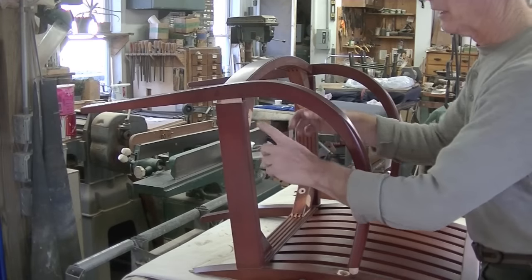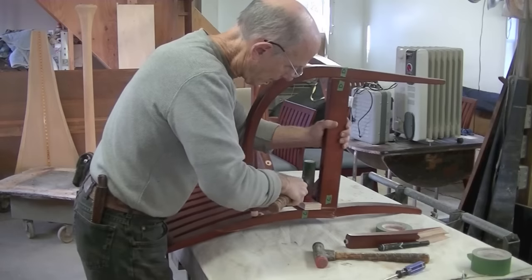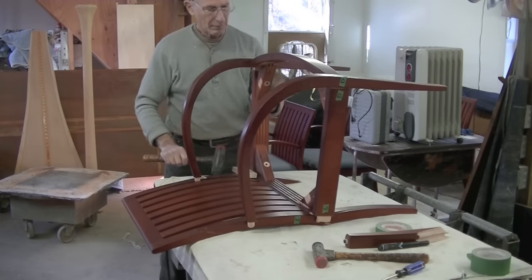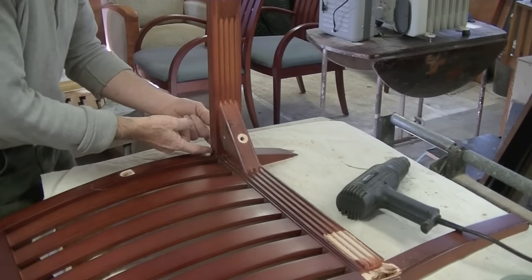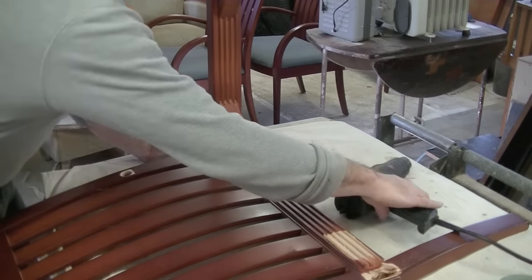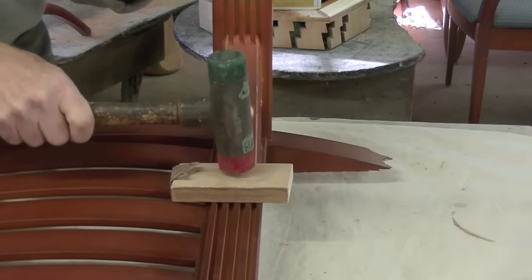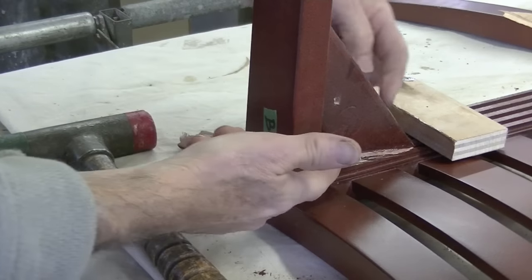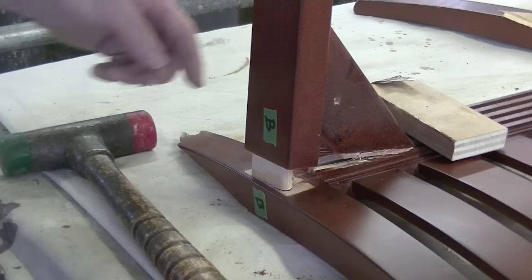Now before I go any further, I'm going to mark these joints so I can remember what goes where. This joint has a space — I've got to get this apart but I think the glue blocks are holding it so I want to heat that up. I always give it at least two minutes with the heat gun and I time that looking at the clock. You can see there's always damage when you take apart these fingered glue blocks. There's nothing you can do about it — just glue it back.